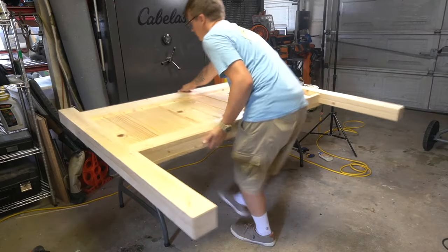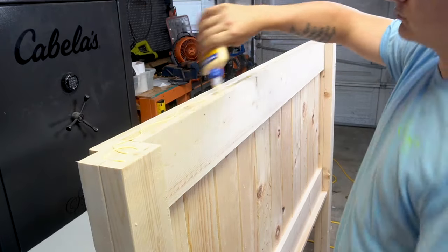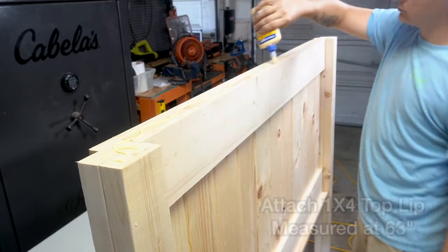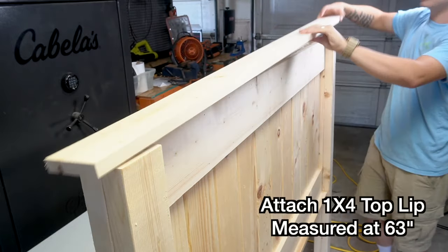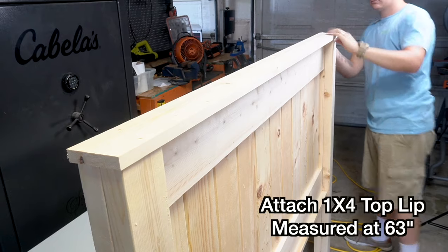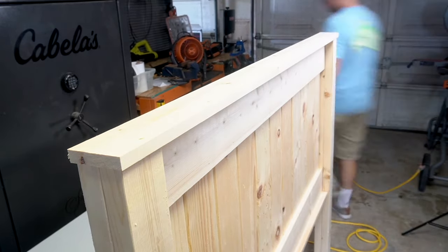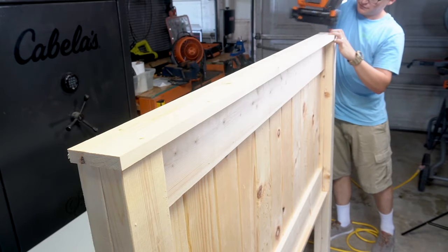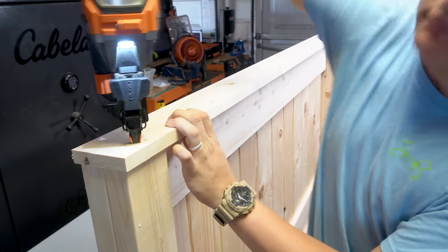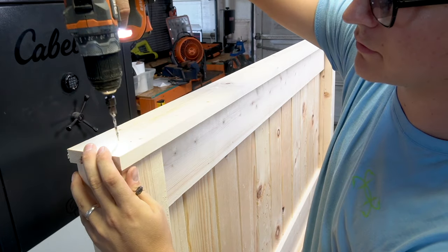Once I am done attaching the legs, I am now going to stand up the headboard and give it a cap on the top so it gives it a nice finished look. I used a 1x4 measured at 63 inches, which gave it a small lip on each side of the headboard and towards the front. I went ahead and put a few brad nails on each side of this 1x4 so that it will not shift while I am placing all the screws into this top board.